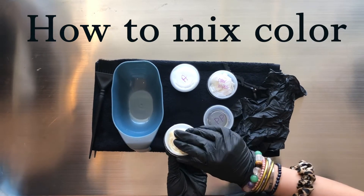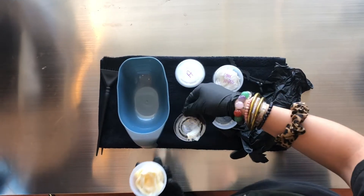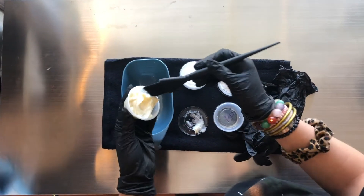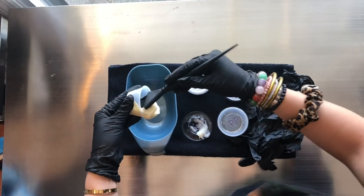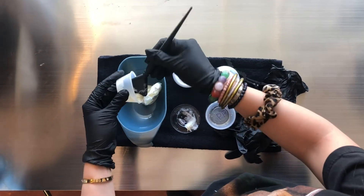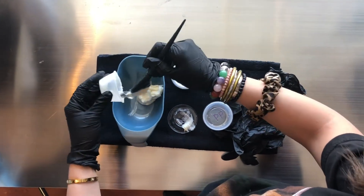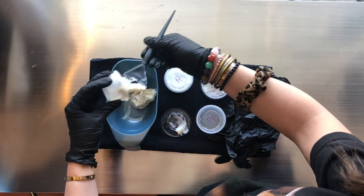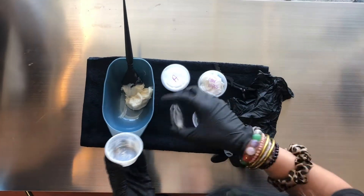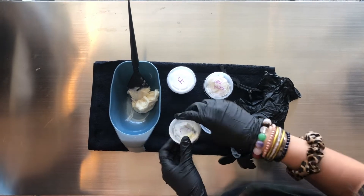This is step one on how to prepare the color. First, we are going to take the color brush and get all the color out. We don't want to waste any, so you want to make sure it's all out of the bowl. So that looks pretty good. You want to put the lid back on just so we stay nice and neat on your countertops.